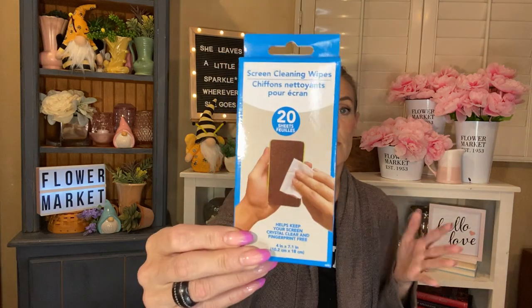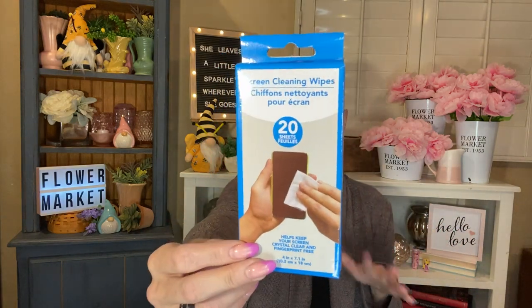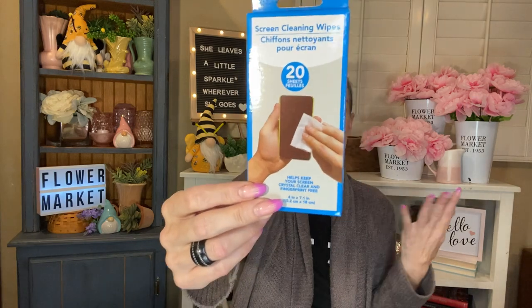I used up a thing of the screen cleaning wipes. You got 20 sheets in here. These work nice — no complaints. They're not anything special, but they work nicely to clean my phone and my iPad and my computer.